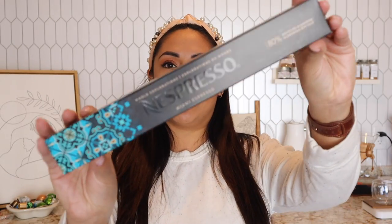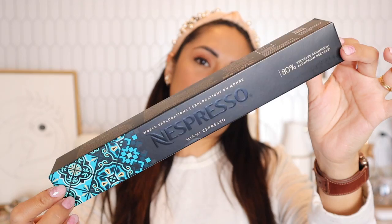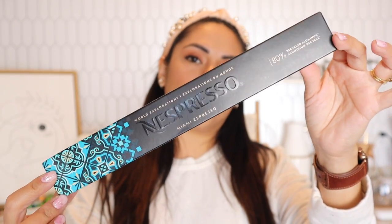This is the box right here — Nespresso Miami. I think it's not limited edition because usually they'll say 'limited edition' on their website or on the box, and sometimes the box will be a special box. This one seems to be a capsule that's going to stick around, so if you haven't bought it, don't worry. It's a super pretty color.